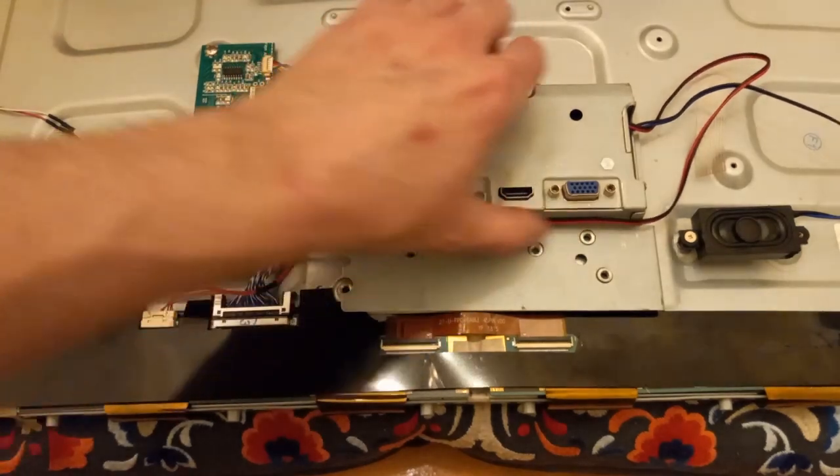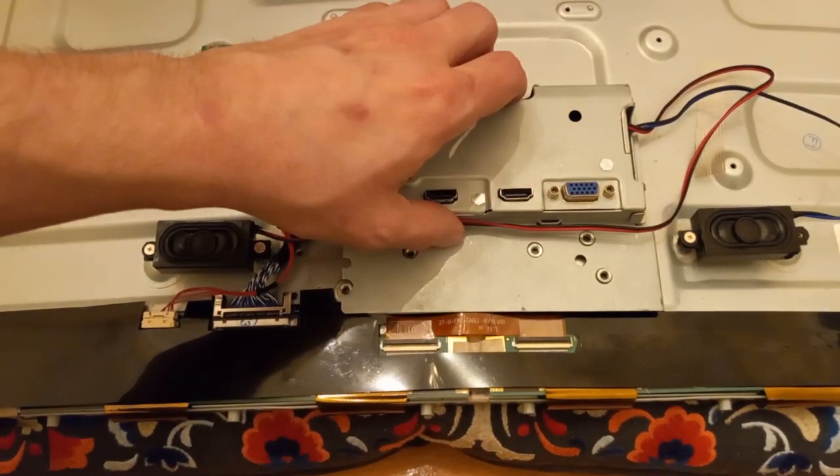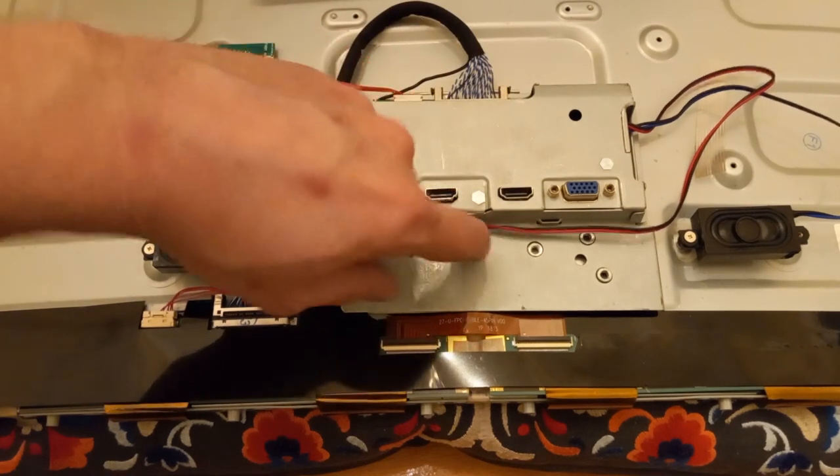This cable may be held on with some tape. Just make sure it's up and out of the way when you install your mount. If you pinch it, you'll lose one of your speakers.